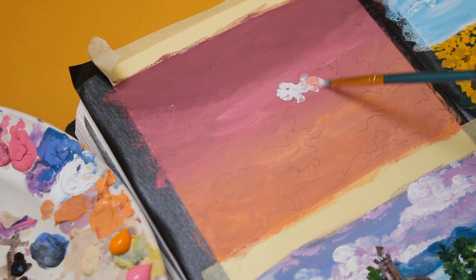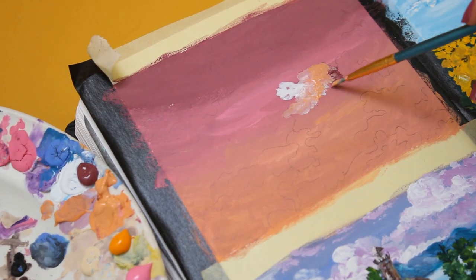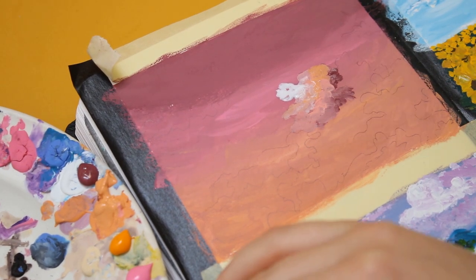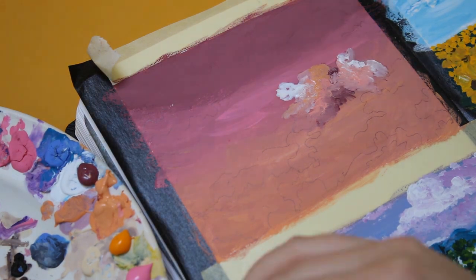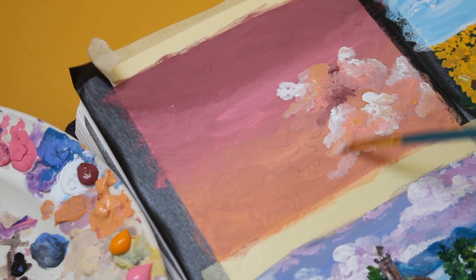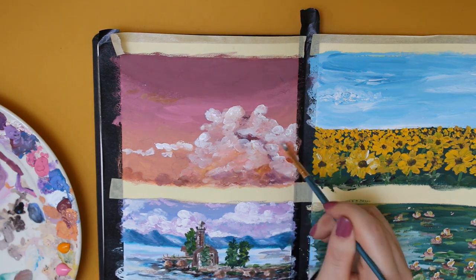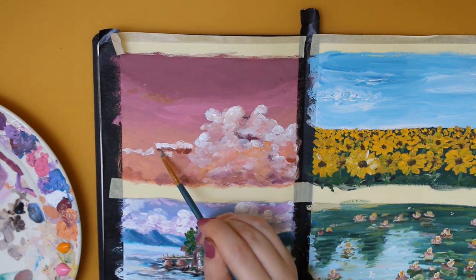Now it's time to paint clouds. I always love to do that because painting these fluffy shapes can be so whimsical and enchanting. My technique is to start with the lightest shade in the back, and while working towards the front the shades get darker — I basically repeat that step the whole time.